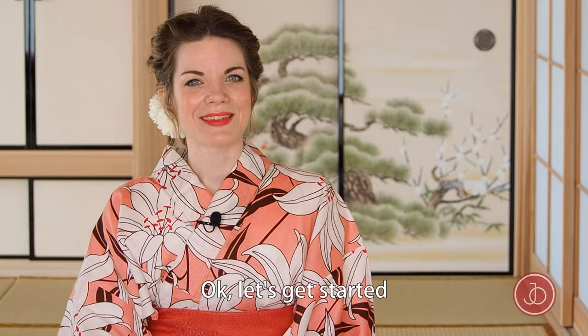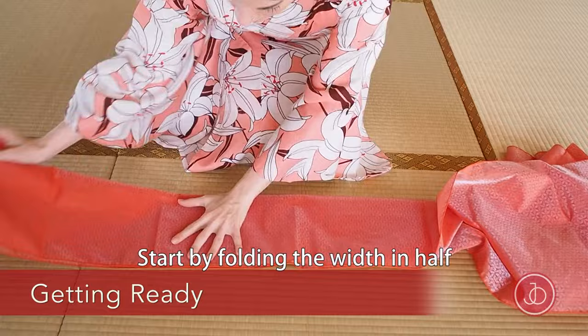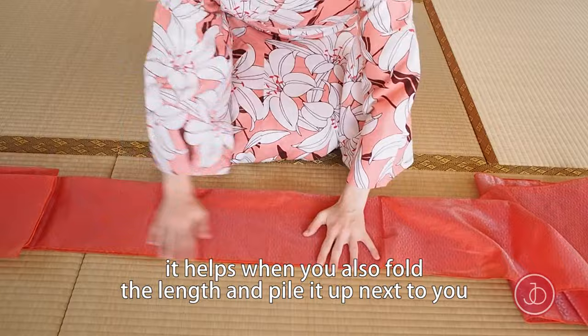Okay, let's get started. We start by folding the width of the obi in half. As this obi is very long, it helps when you also fold the length and pile it up next to you.